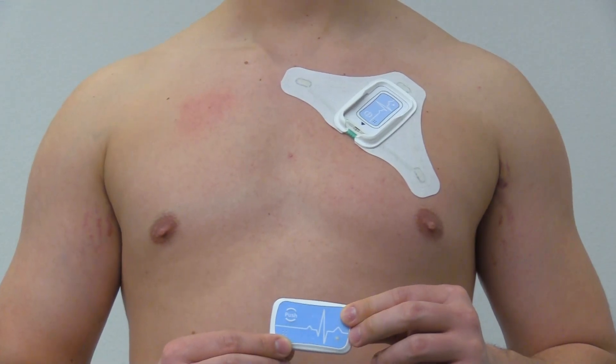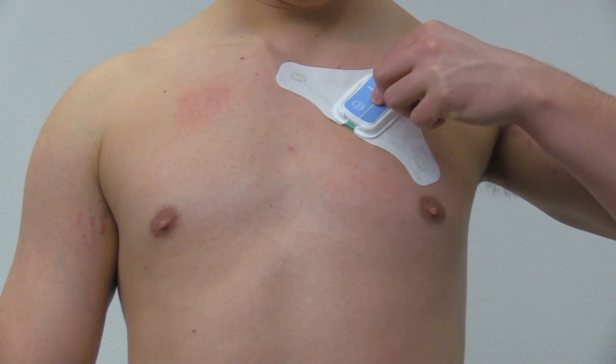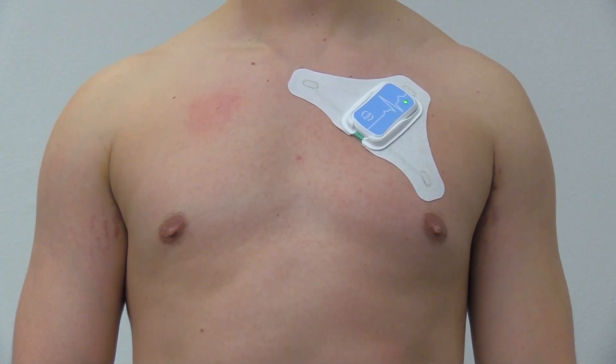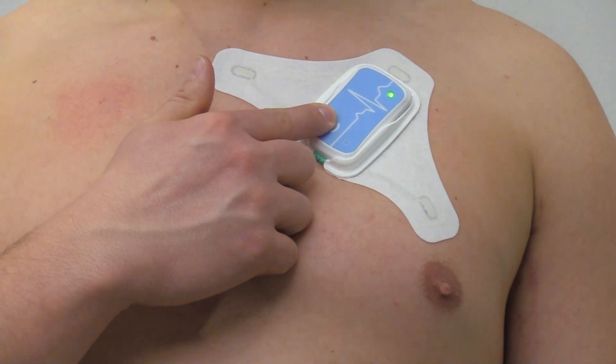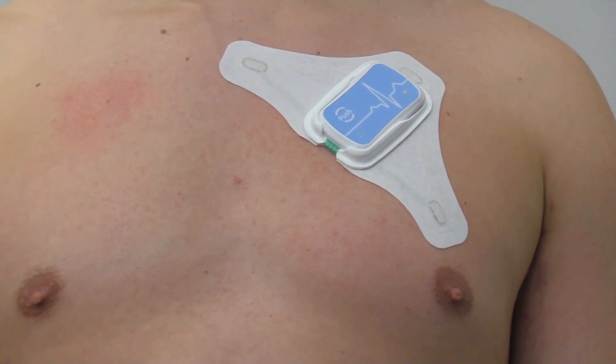Slide the Trident 30 monitor into the patch electrode until it snaps in place. A green light will flash and turn off, indicating the device is successfully monitoring. Check the monitor's status by briefly pressing the button on the monitor — a green light should flash five times to indicate proper connection.